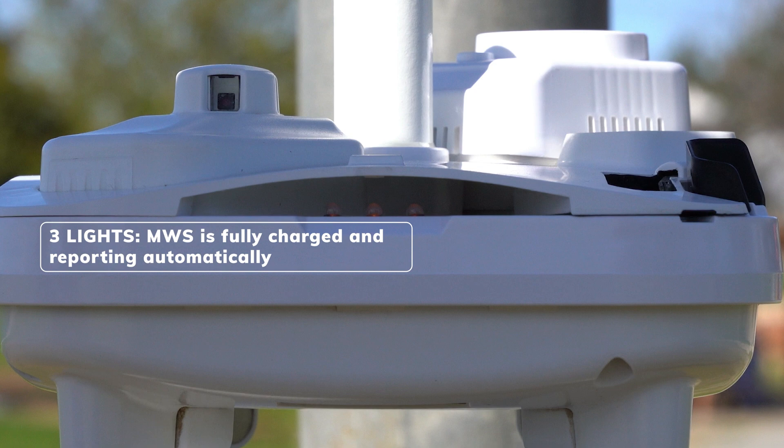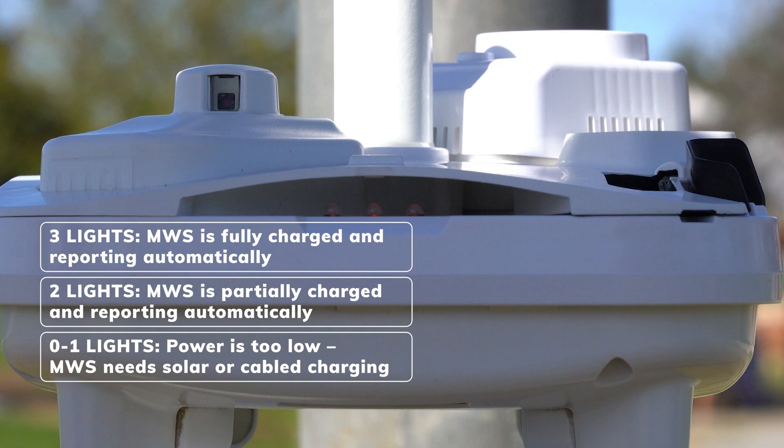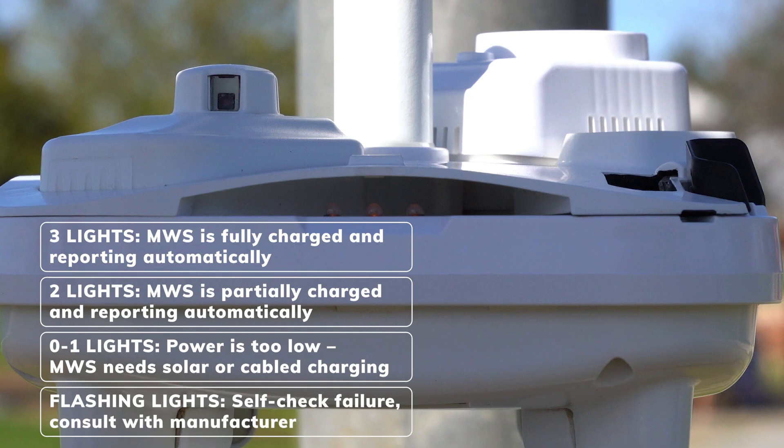Three lights mean the MWS is fully charged and will begin reporting automatically. Two lights indicate that the MWS is not fully charged, but it will still begin reporting automatically. Zero or one light means that the power is too low and the unit requires solar power or cable charging. Flashing lights indicate a self-check failure and the unit will need to be returned to the manufacturer.